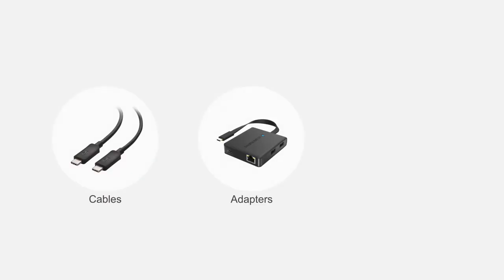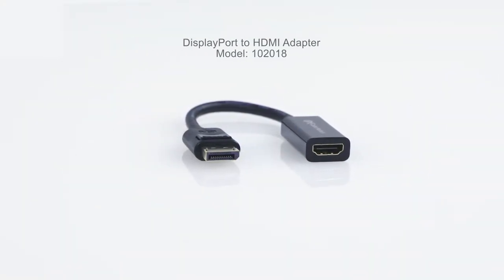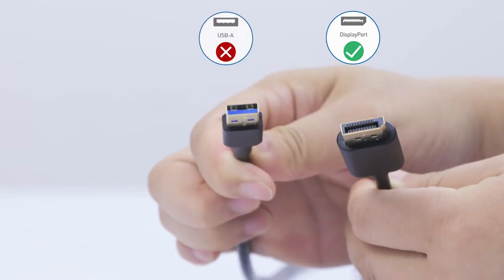Connect more with Cable Matters products. Connect your computer's DisplayPort video output to an HDMI display. Not compatible with USB — make sure you have DisplayPort on your computer.